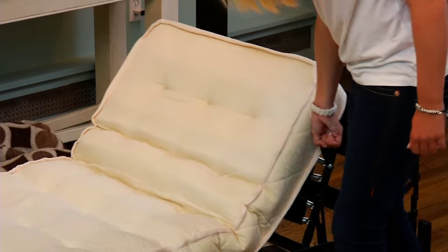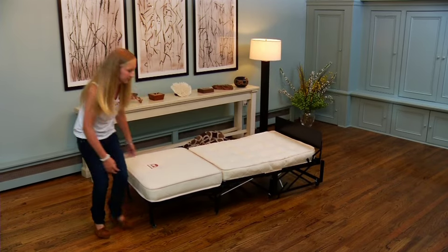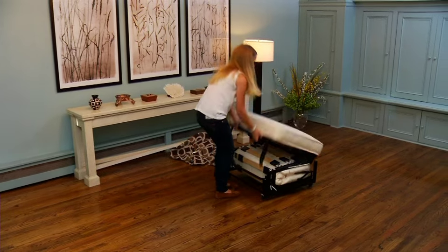To lower the chaise, simply pull up and push down. To close the ottoman, lift and walk forward, then fold and lock.